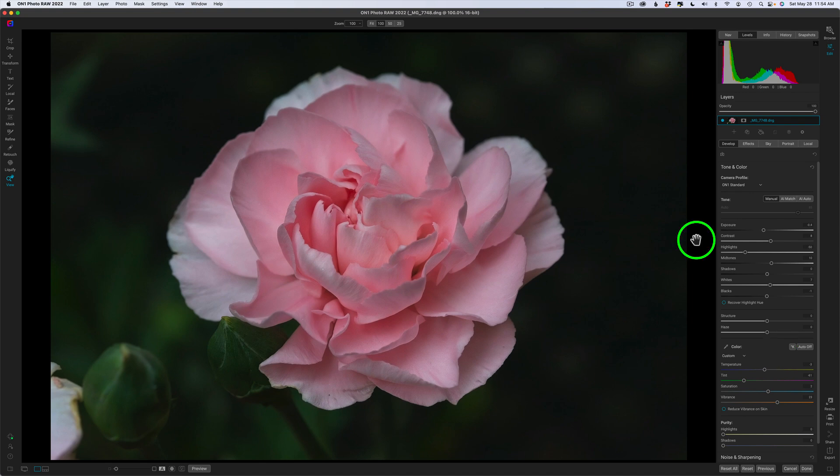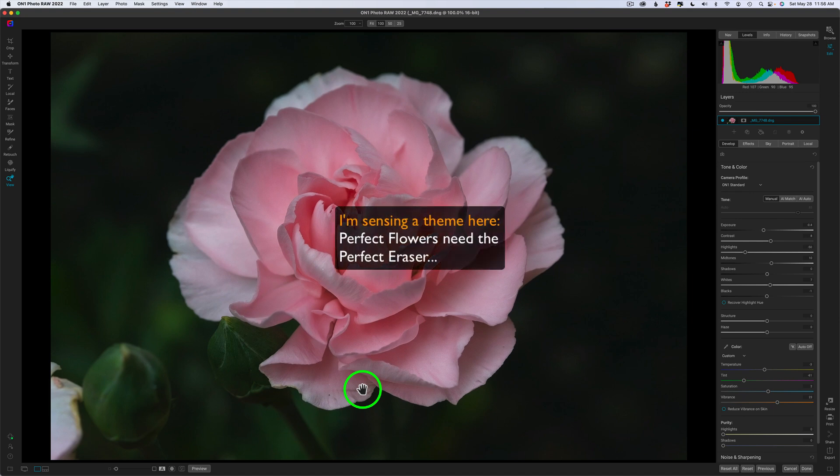I'm going to crop this image a little bit, but there are some things I don't like. I don't like this bud here, I hate this flower over here — you've got to admit that's ugly. I don't like this light area up in here. As I said at the beginning, I'm featuring the perfect eraser and the retouch brush. Definitely to get rid of this bud. I'm also going to take care of some blemishes. I'm really into flower photography and I hate blemishes on my flowers — I like perfect flowers.